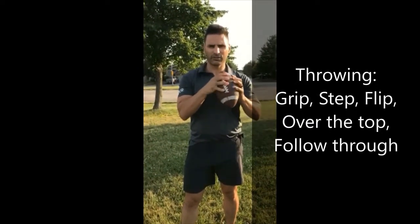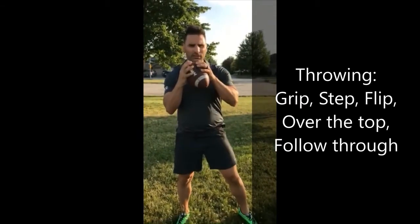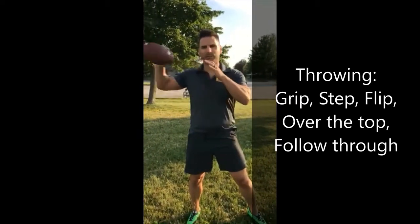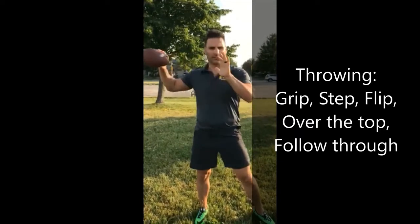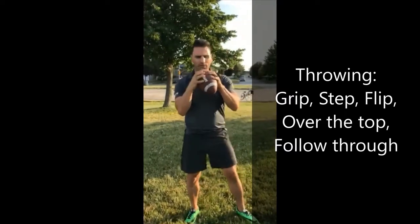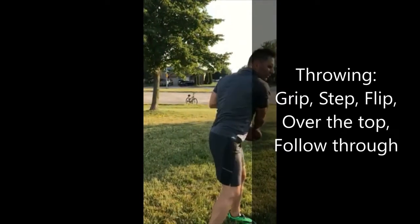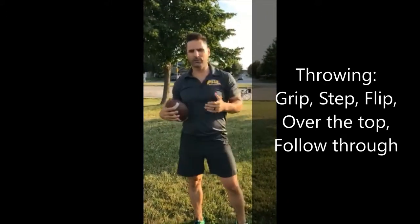Reviewing throwing from last week — remember: grip, find your laces. Step with the opposite foot. Flip — the ball comes here and flips back, the point goes back over the top. Follow through. So: grip, step, flip, over the top, follow through. That's how we do throwing.